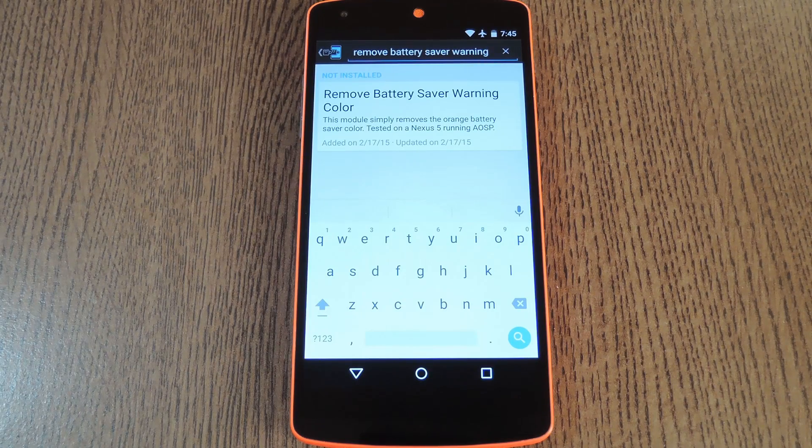Hey what's up everybody, it's Dallas with Gadget Hacks, and today I'm going to show you how to remove the orange bars that show up when you're in battery saver mode on Lollipop. The status and navigation bars turn orange to remind you that you're in battery saver mode, which is a good thing for a lot of people. If they didn't behave like that, many folks would be wondering why their phone is running slow all of a sudden and location services have stopped working.